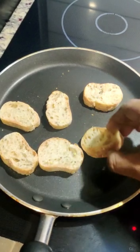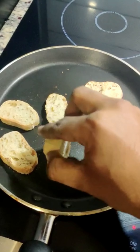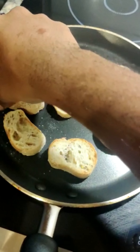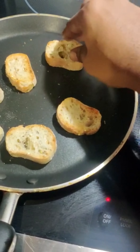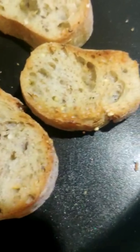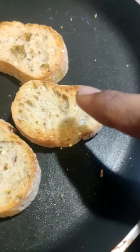Now toast them on a high flame to get that nice smoky charred flavor. After some time, flip the bread pieces. Don't leave them too long on each side because they get burnt easily. You can check the burnt mark on those edges. Now let's flip the bread pieces halfway through while they are cooking.